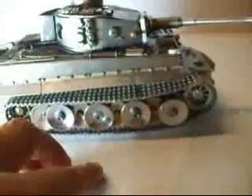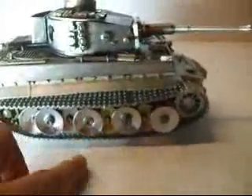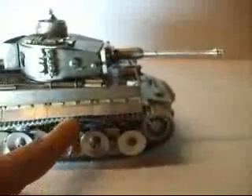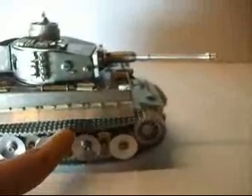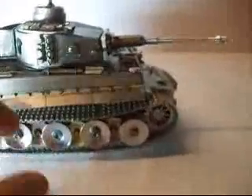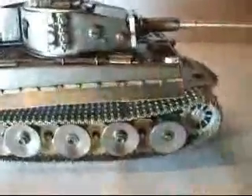So you are going to see in the next few videos that while I am testing the Tiger tank, the caterpillar tracks are kind of loose, so I have to shorten them up. I have to take a few links out and shorten the tracks.